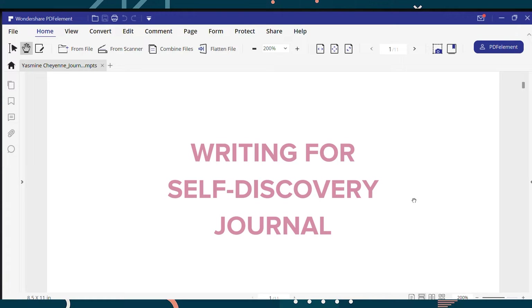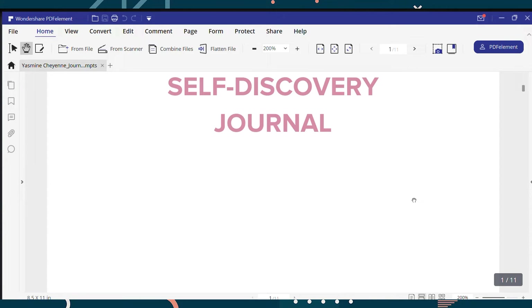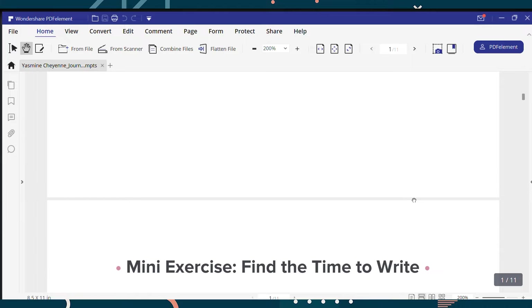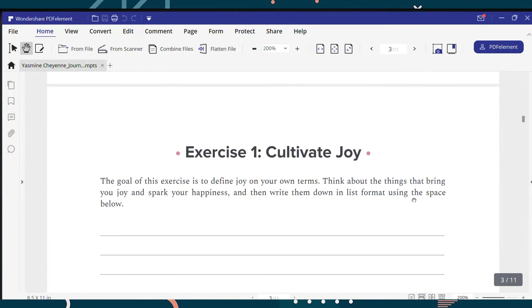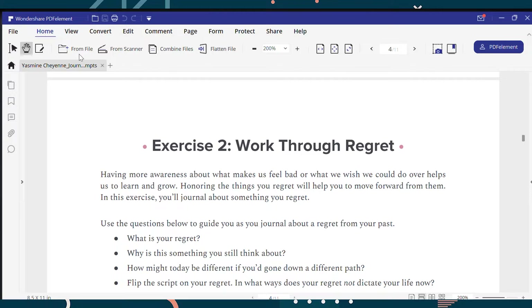I will let you see first how it looked like. So we'll open this. It says writing for self-discovery journal and it has 11 pages. So I was like, nope, I'm not gonna print it. I just want to work on my laptop and see what I can do with PDFElement. There are options here: home, view, convert, edit, comment, page, form, protect, share, and help. But most of the tools that I used are under edit and comment.